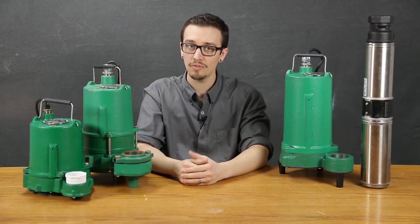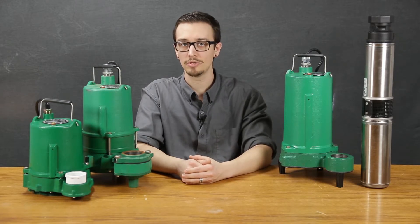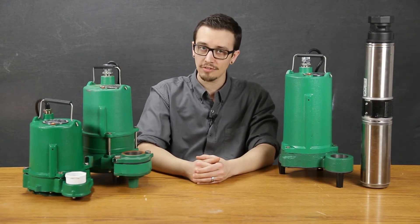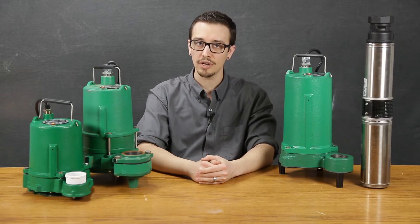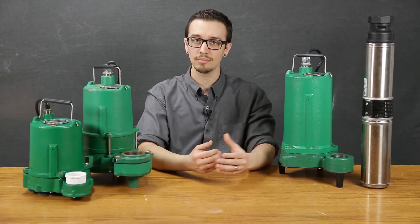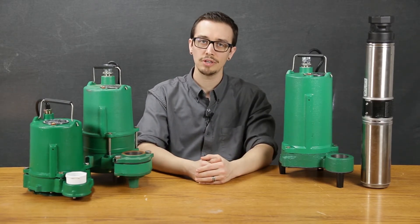The maximum solids handling of this particular pump is three-quarters of an inch and the motor speed is 3450 RPM. This pump is offered in both a single seal and double seal configuration, both featuring a carbon ceramic type seal. The SPD series is available from one half horsepower up to one horsepower. 10-foot cord length is standard and a 20-foot cord length is optional. The SPD series pumps are offered in both automatic and manual configurations — manual with no switch, and automatic available in both a diaphragm type switch and a wide angle type switch. The automatic option is limited to single phase. Maximum liquid temperature is 140 degrees Fahrenheit.